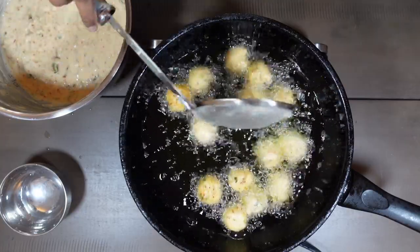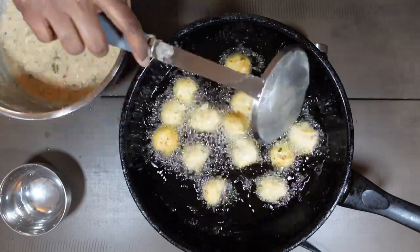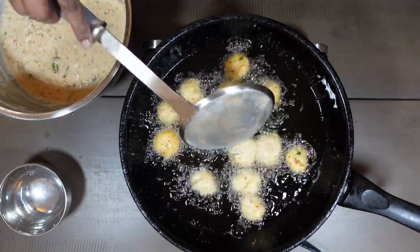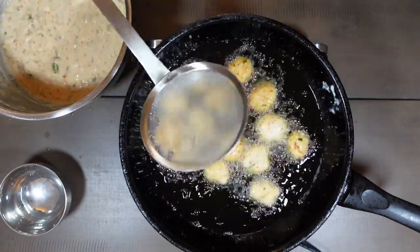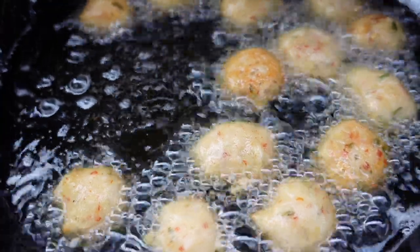About a few minutes after you drop them, make sure that you turn them around. It takes about 5-7 minutes for each batch. Let's monitor the oil temperature.